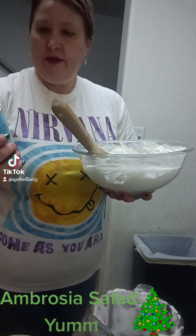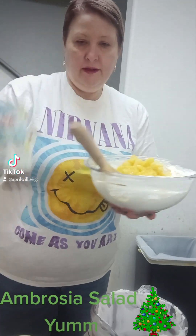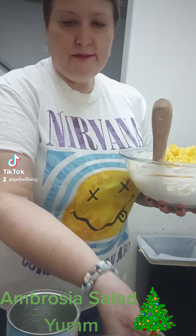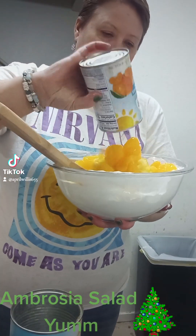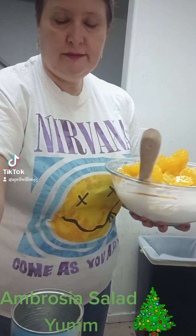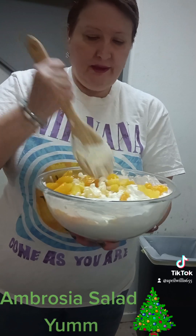I'm gonna go ahead and just add the pineapple — drain them of course, you gotta drain it. And mandarin oranges. Mix that up good. This is so easy to make.